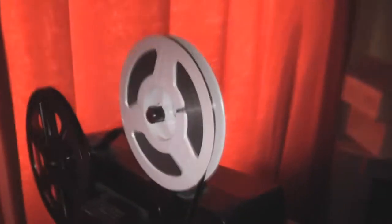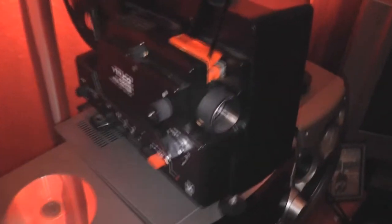Here we go. It's very loud, as you can probably hear. This is just the... I don't know what you call that — vertical fold?